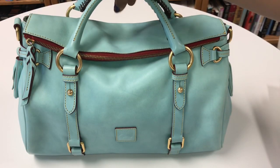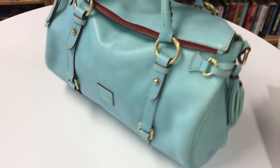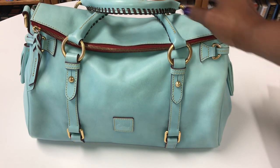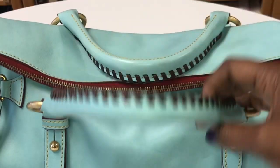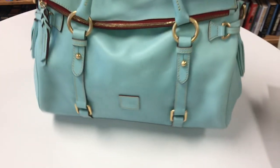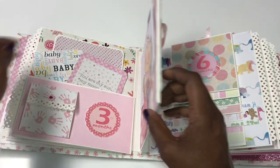For month number five, my bag inspiration is my Dooney and Bourke Florentine Leather Medium Satchel in the color aqua. I know blue is normally for boys, but I wanted to incorporate some blue to give it a little twist. What I love about this bag is the red zipper — it gives the bag a nice pop of color. Absolutely beautiful.